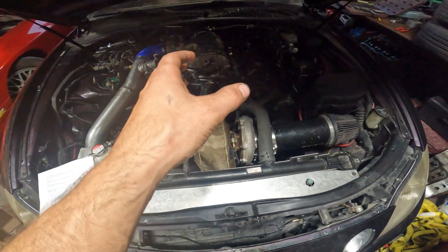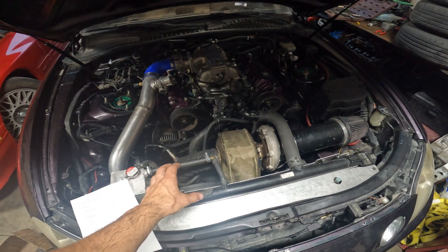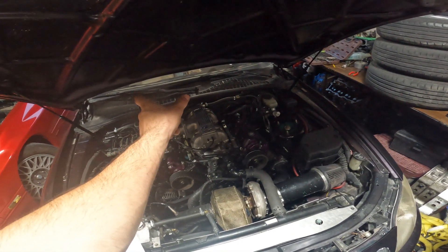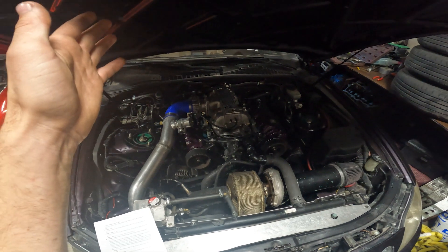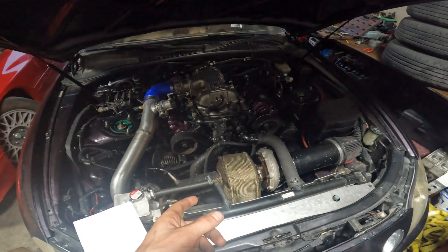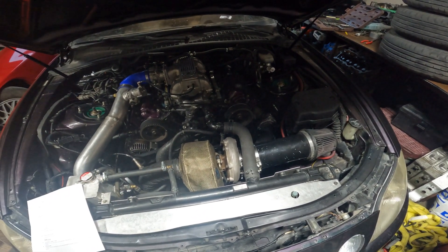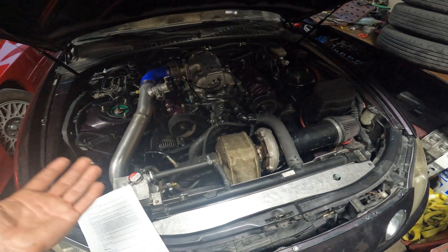After the turbo we're going to the downpipe. I ran a 3-inch downpipe and then a 3-inch exhaust that split into a dual 2.5. Most of you are probably going to go single 3-inch all the way, so that's fine. I got a whole kit of 3-inch tubing for $124, and I have tons of 3-inch tubing left over.